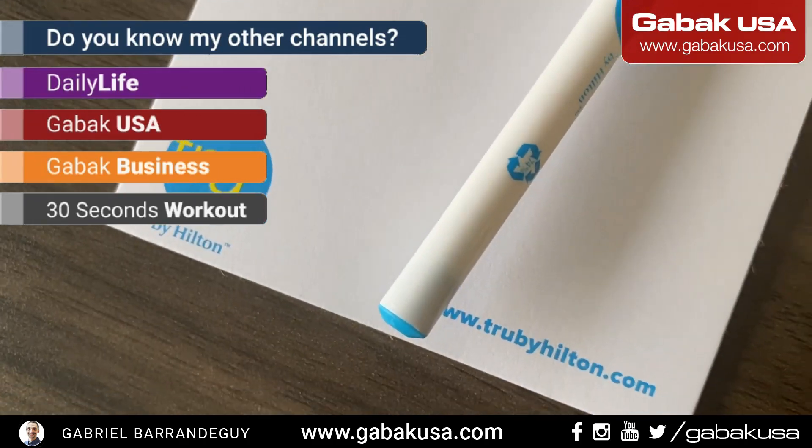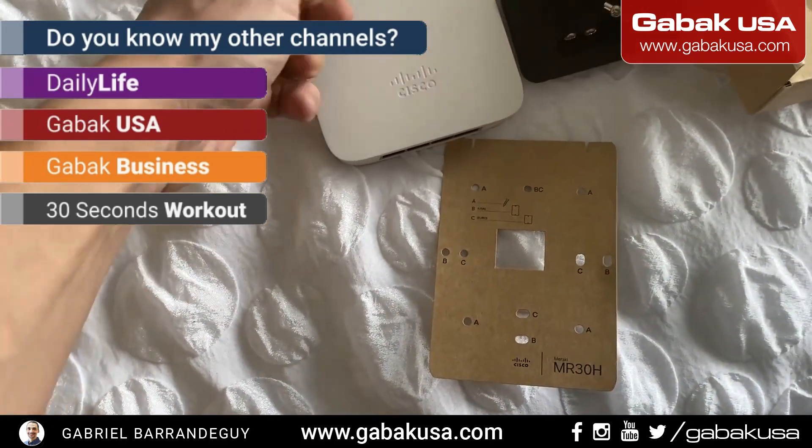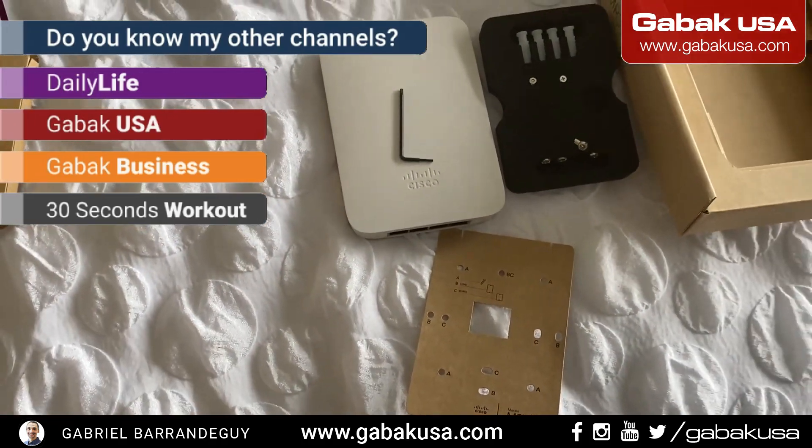As you can see, this is the hotel I'm in right now. If you have any questions, leave me a comment in the section below, and see you next time.